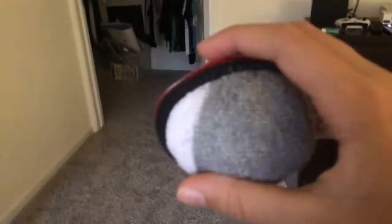Hi guys, today I'm gonna be showing you how to throw a sock. What you want to do first is get the sock ball.